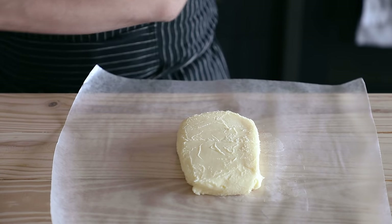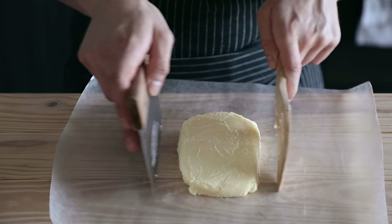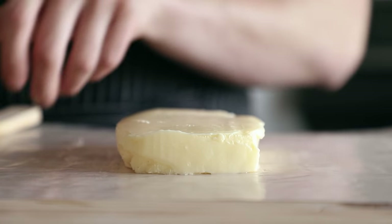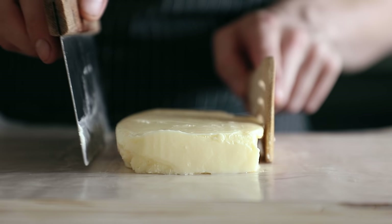Pull it back out and shape your new butter into a rough rectangle, or really any shape you want, and store it wrapped in wax paper in your fridge. And that's it — it's literally that easy.